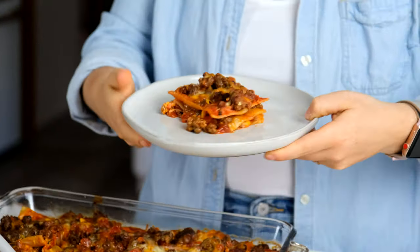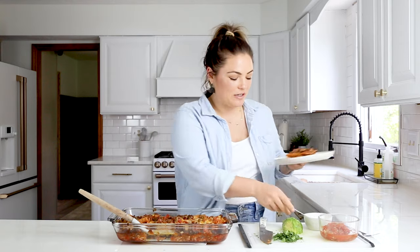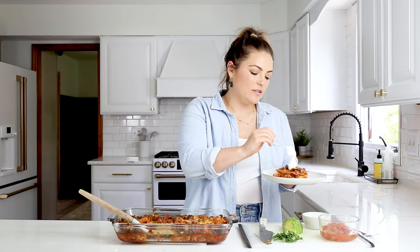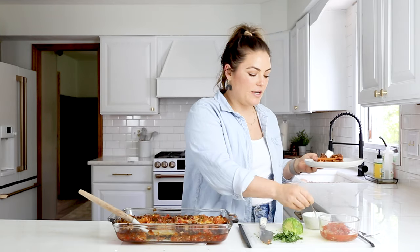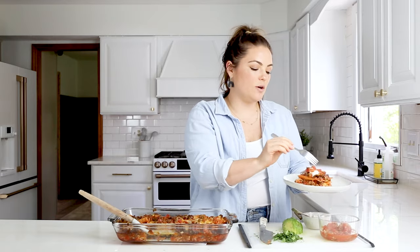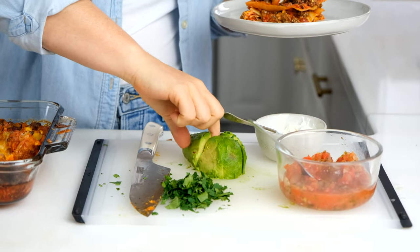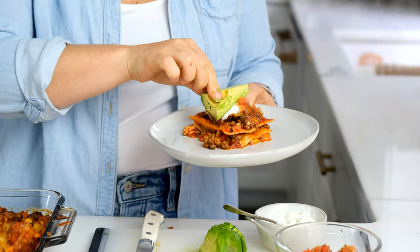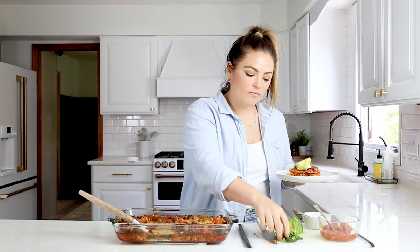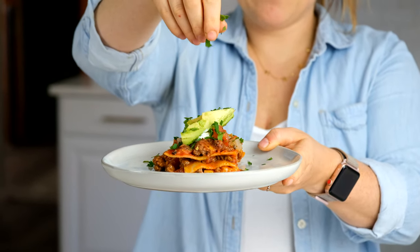My favorite toppings for this Mexican lasagna are sour cream, pico de gallo, avocado, and fresh chopped cilantro. I'm going to add a little dollop of sour cream, top it with some pico, add a little bit of avocado, and then cilantro to top it all off.